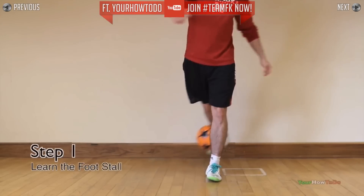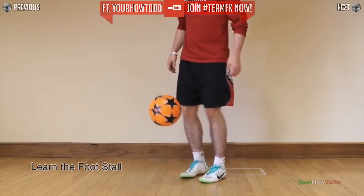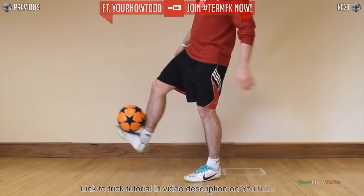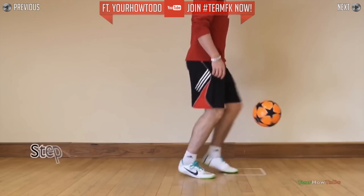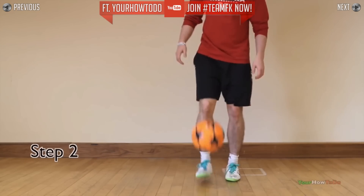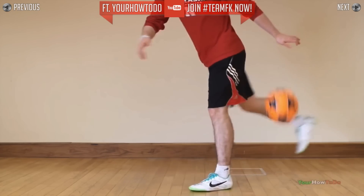First of all, you need to be comfortable doing the foot stall in the swing and motion shown. Next, kick the ball to the side of your leg using your weak foot, similar to how you would do if you were doing a clipper.